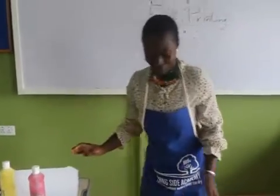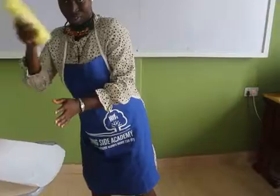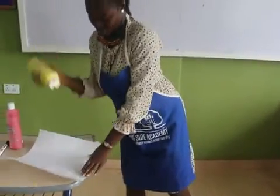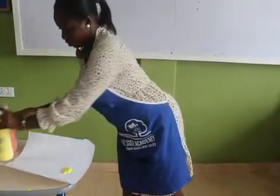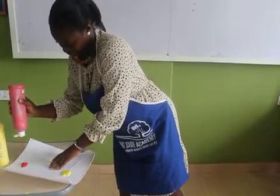So while you take off your shoes and everything, you pour some of the paint on the paper — the paint that you will be using. So you pour enough that will be enough for your foot.